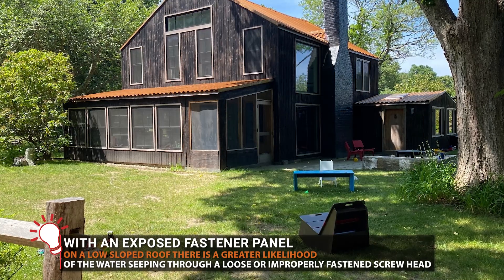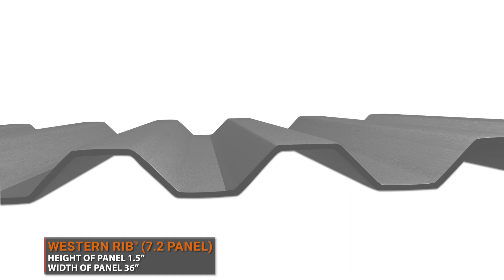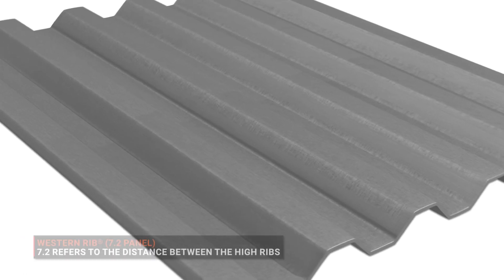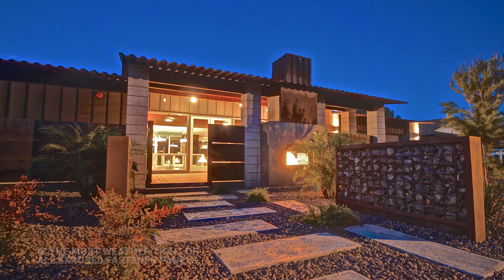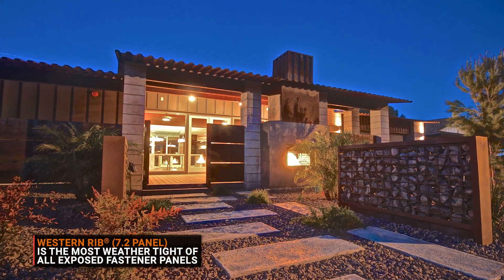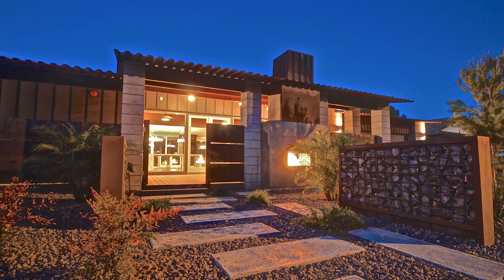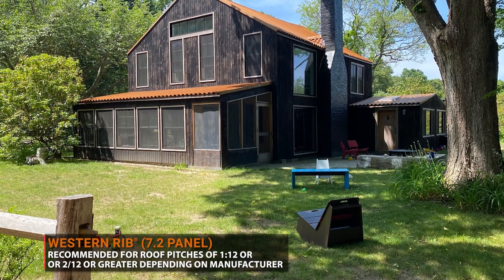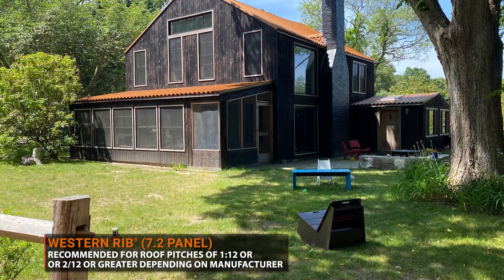However, the 7.2 panel has high ribs that result in extra weather tightness, strength, and durability. Each rib measures one and a half inches high with 7.2 inches of spacing between each rib. On a low slope roof where there's heavy rain, it will not drain as quickly. The high ribs of the 7.2 panel make it the most weather-tight and low-slope appropriate of all the exposed fastener metal panels. 7.2 panels are generally recommended for roof slopes of a minimum of 1 in 12 to 2 in 12, depending upon the manufacturer's recommendations.